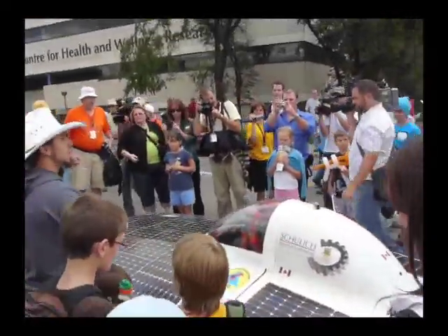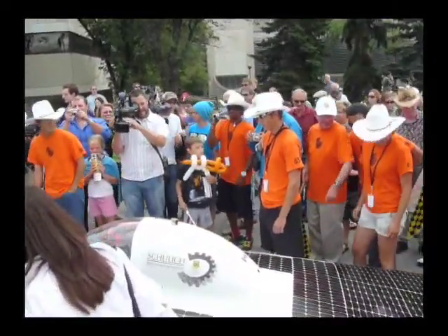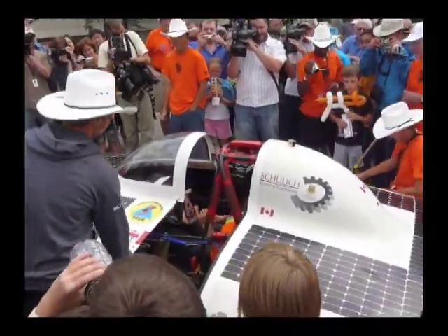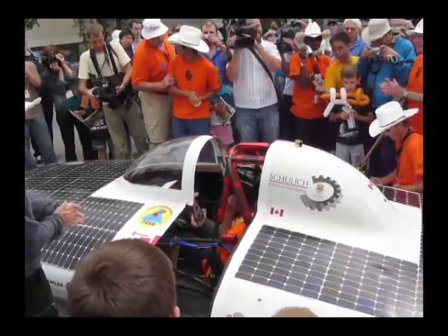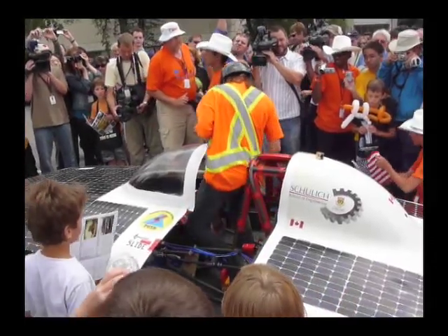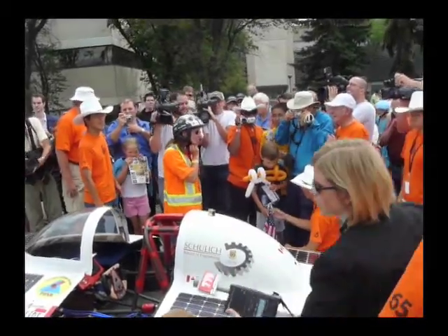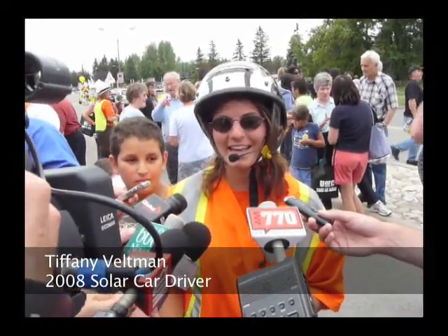No touching the car — okay, protecting the car. Stand back. Way to go, Tiffany. It really is — I kept wanting to take my hands off the wheel and wave.